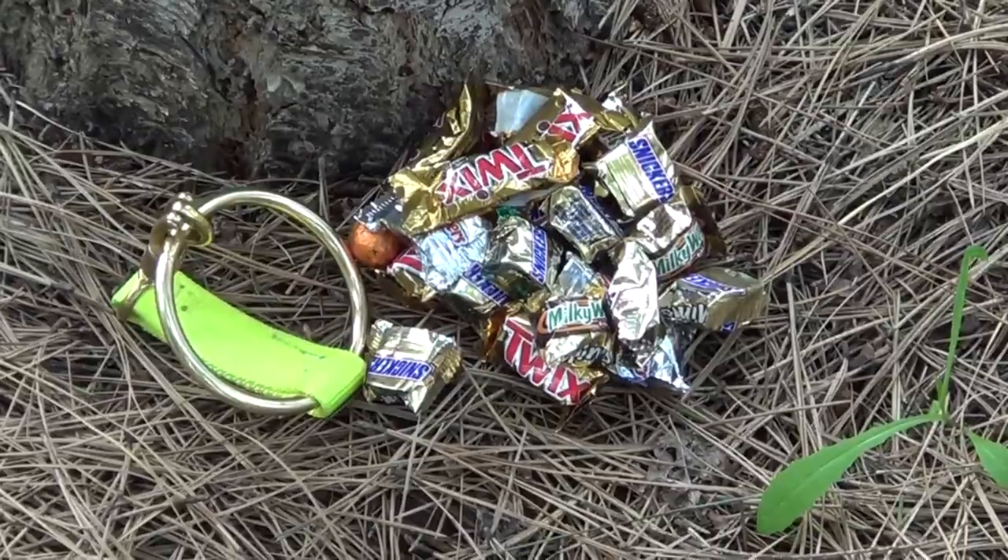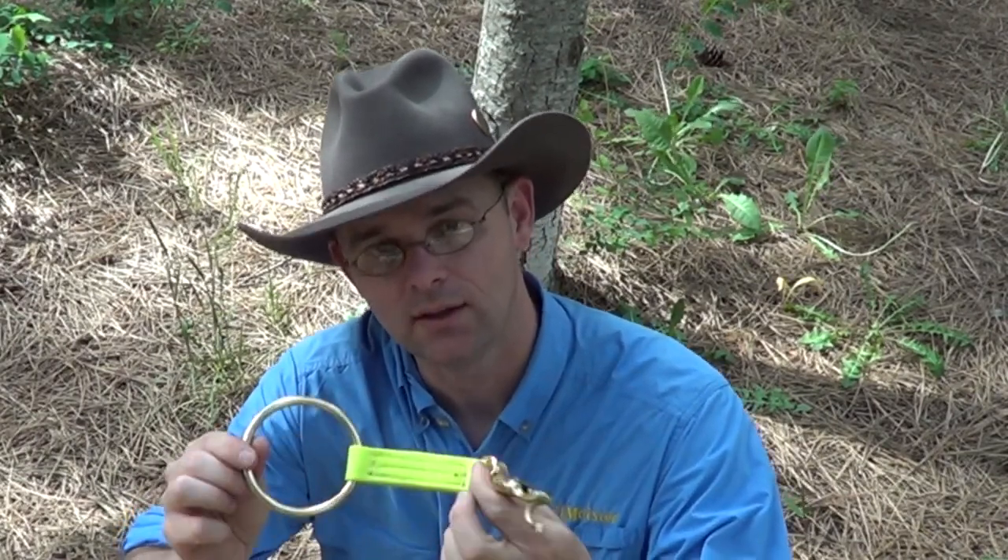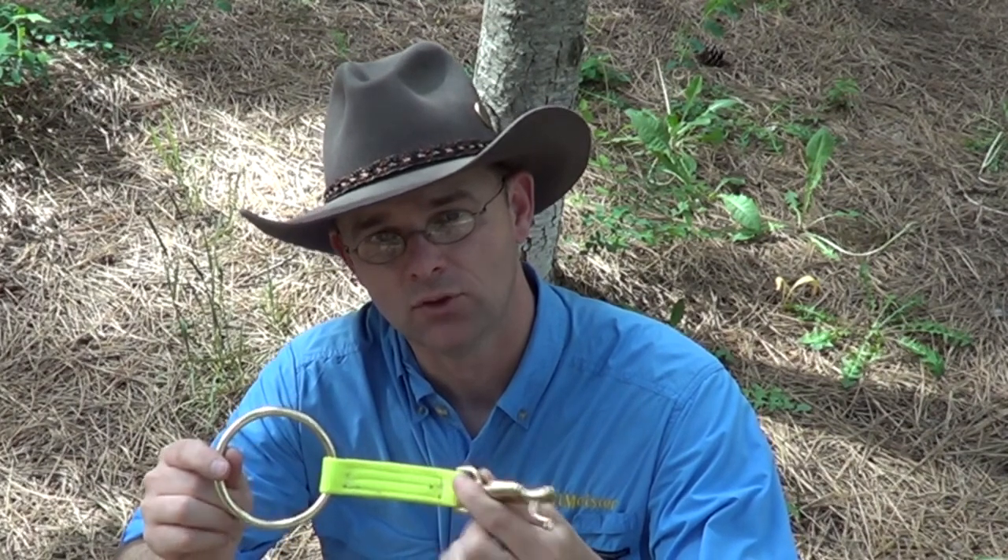And now for the chocolate test — we're going to decide what we'd rather have with us when we're camping: equipment or an equal weight of chocolate. If I'm trailhead camping or camping at a campground, I'm going to use the highline safety tie every time. It's a great piece of gear, it's heavy duty, it'll get the job done. So this wins the candy test.